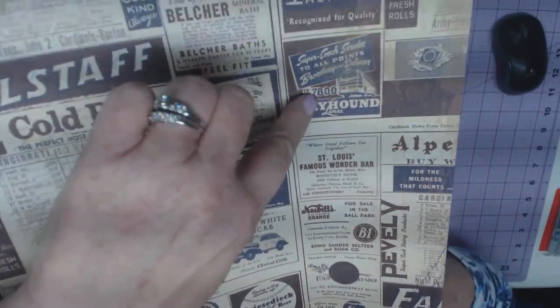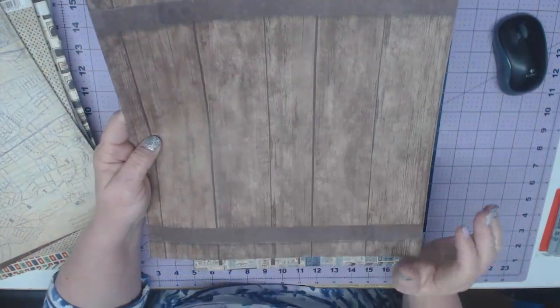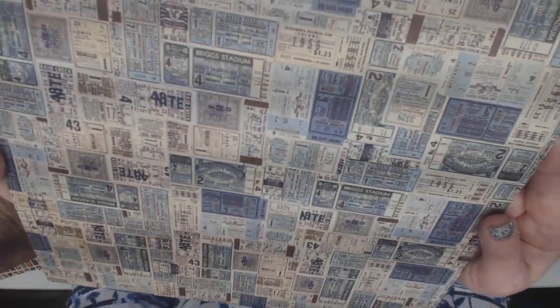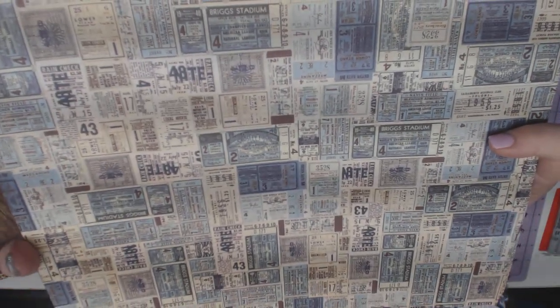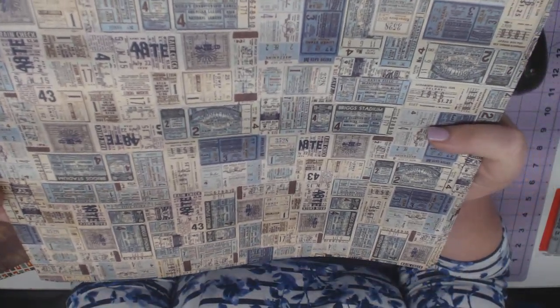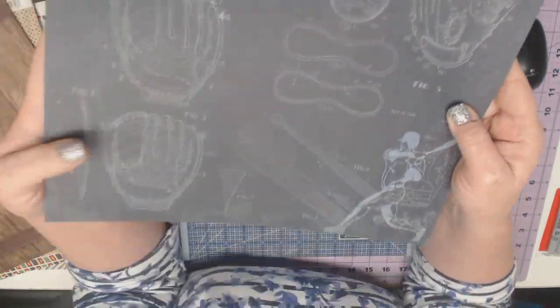Greyhound blinds — remember when Greyhound was so famous? You can catch a bus and a whiskey barrel. We have horses, so I can really see this one. This is actually like Briggs Stadium, Navenfield — these are different stadium tickets, and they've really just brought them down tiny. The Bleachers, Mission, Crosley Field — very, very neat. And then we have a baseball, so we've got some baseball on the back side.